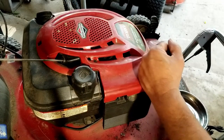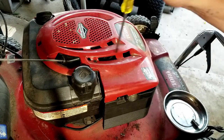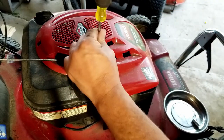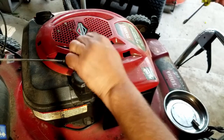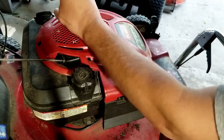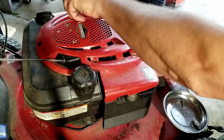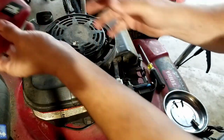Alright, so we've got the lawnmower up on the table here and the first thing we do is take this cover off. Just a couple of Phillips head screws and then this cover will just lift off like so.